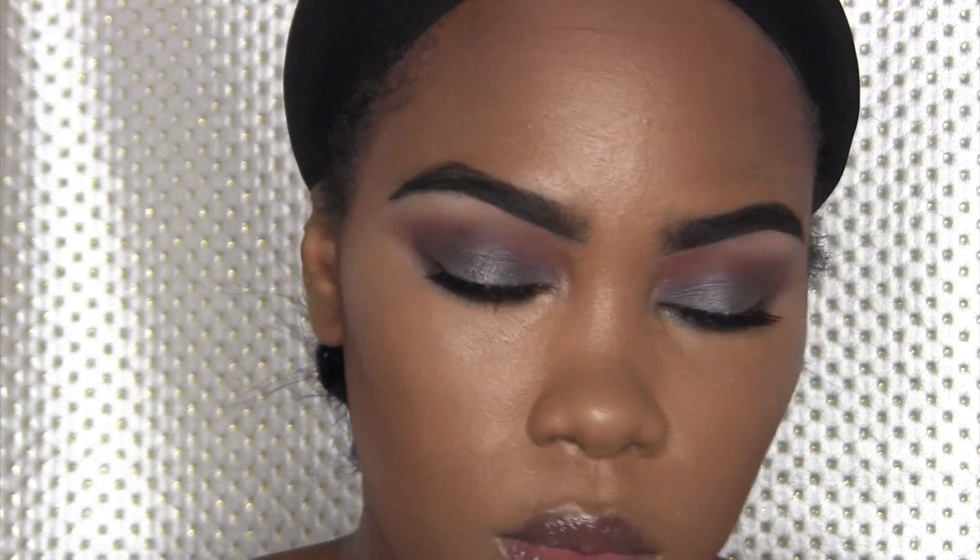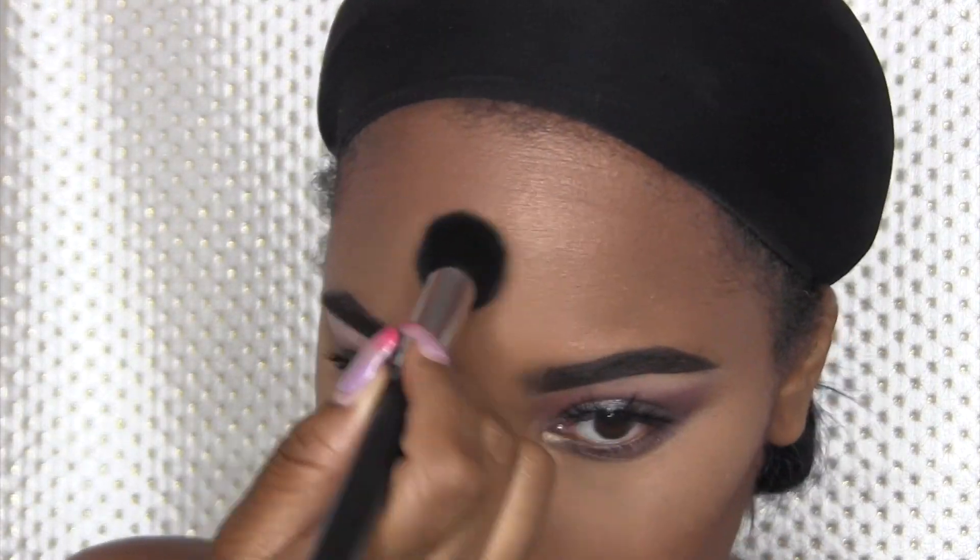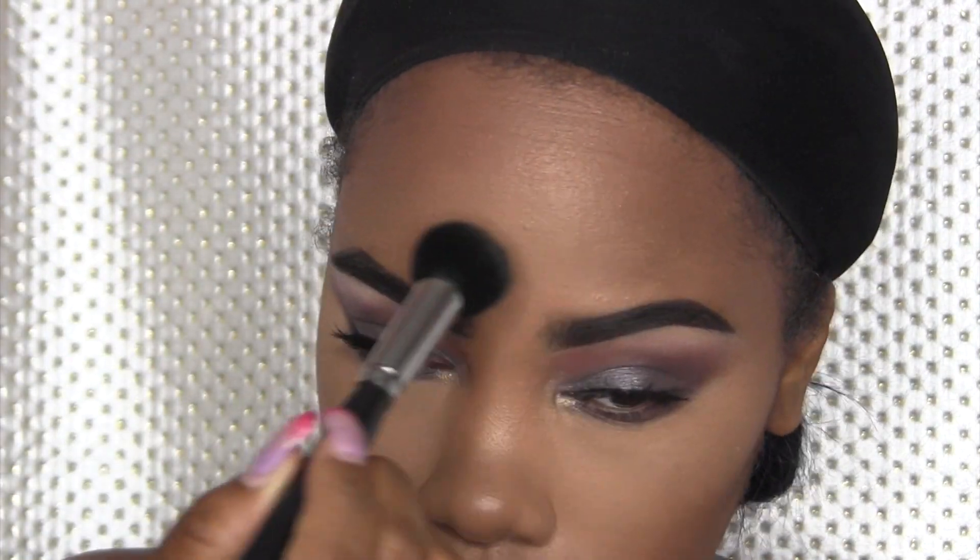I'm going to use the yellow powder just to set under my eyes, because I do have lines and wrinkles there and the concealer will crease. Just a little bit — not so much for the highlighting effect, more just to set that concealer. Then I'm just brushing off the excess. I don't bake — unless I'm making cookies.